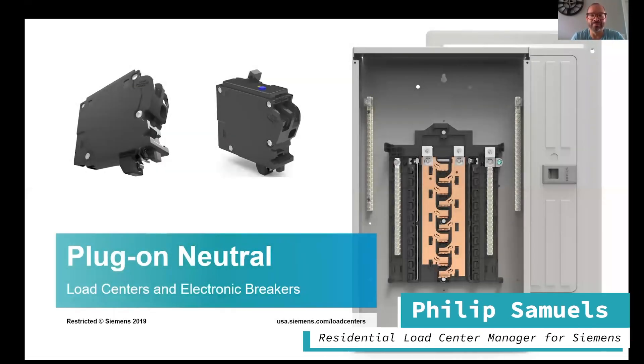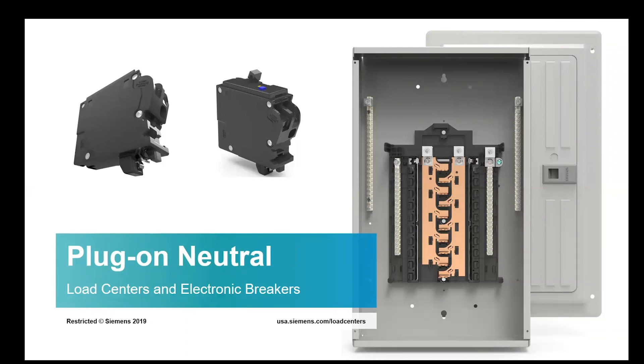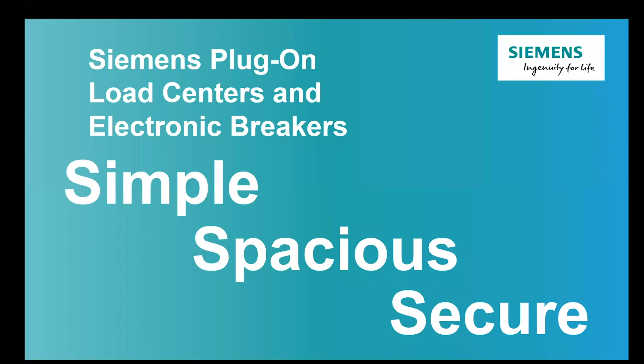I'm Philip Samuels, the residential load center product manager for Siemens. The plug-on neutral is our latest load center. It comes in the PN and SN series, which are essentially replacing the PL and ES series. We have a tagline for it: we call it Simple, Spacious, and Secure, because those are the three big takeaways on this load center.